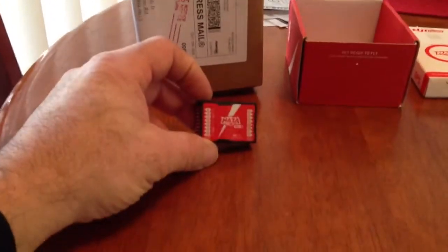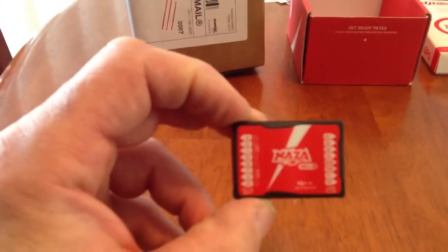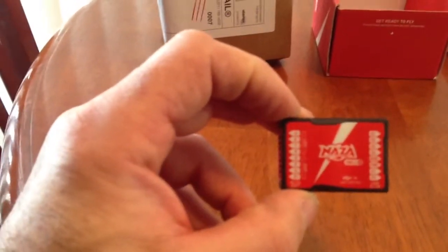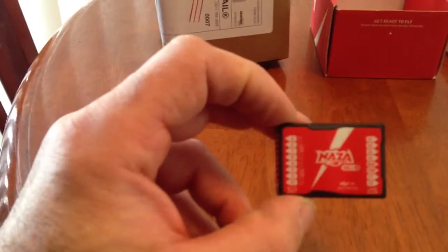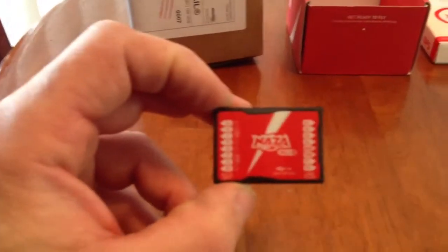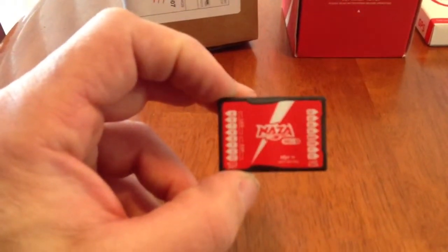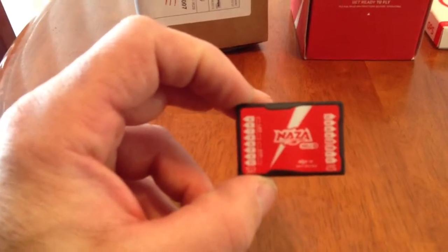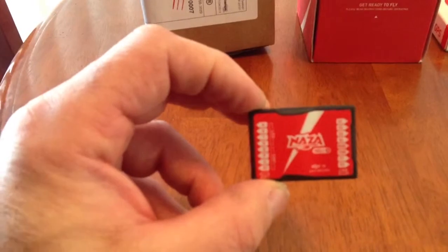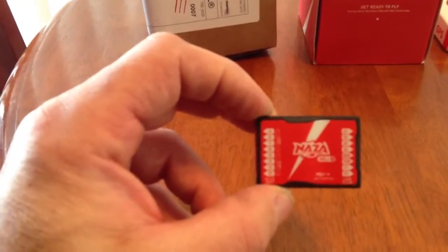First, there is the flight control — this is the brain of the operation. You plug in your wires from your receiver on one end, and then on the other end the wires go out to all the individual servos on the helicopter. You need a 7-channel setup for this to get it to work the way it's supposed to. I don't even know if it will work on 6 channels, but you need at least 7 channels because it has 7 channels on it.